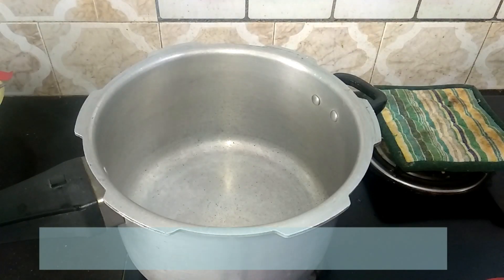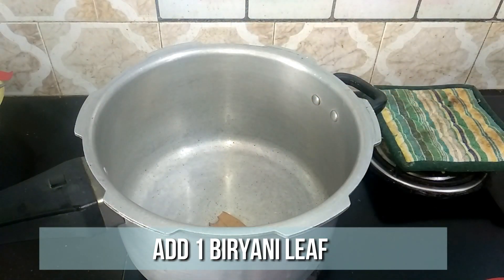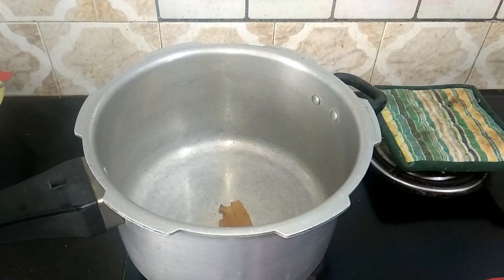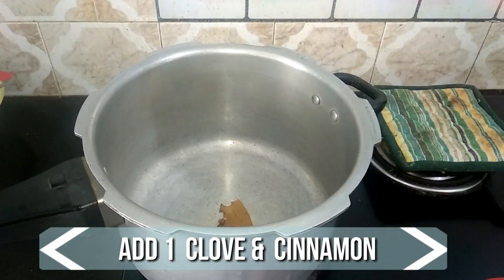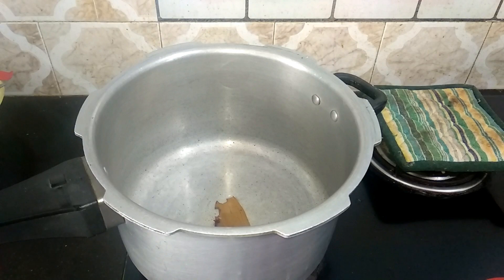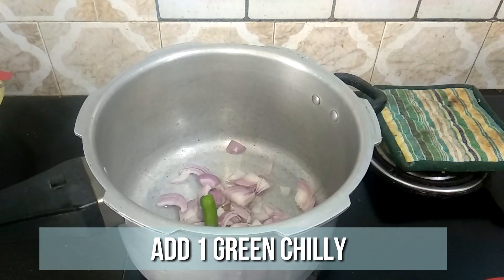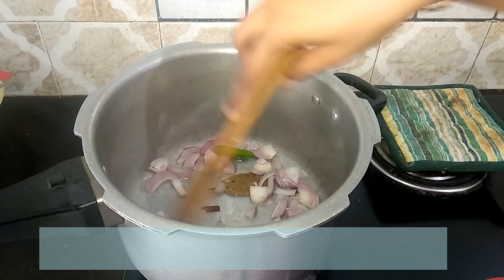Meanwhile, heat the pressure cooker and add two tablespoons of oil. When the oil is nice and hot, add one biryani leaf, one clove, and a small piece of cinnamon. Then add one chopped onion and one green chilli. Sauté well until the onion turns transparent.